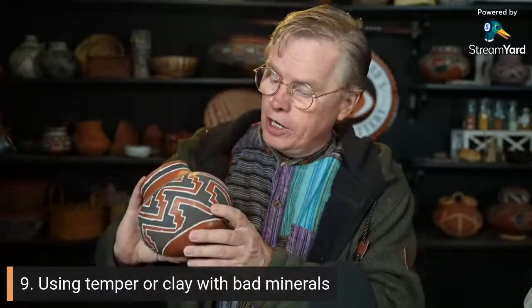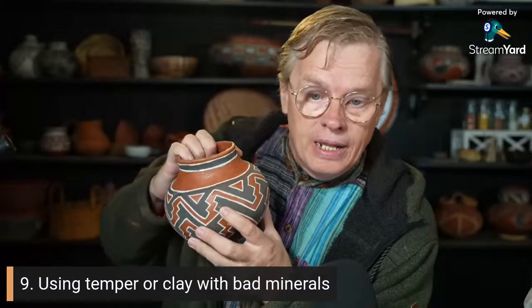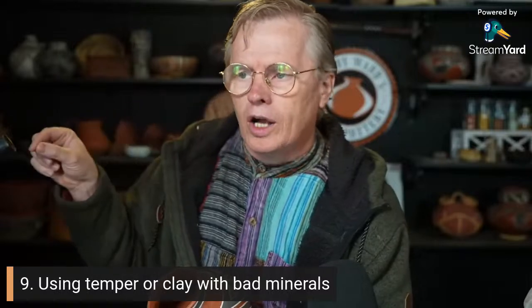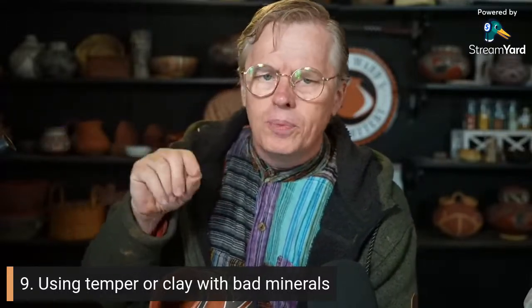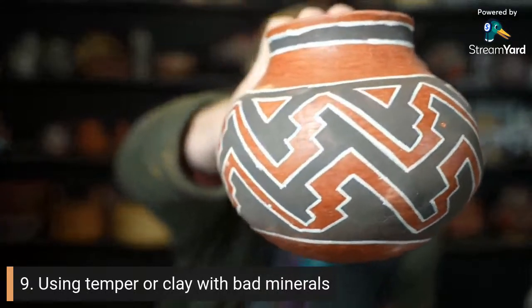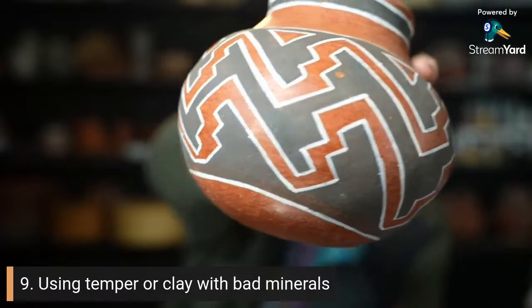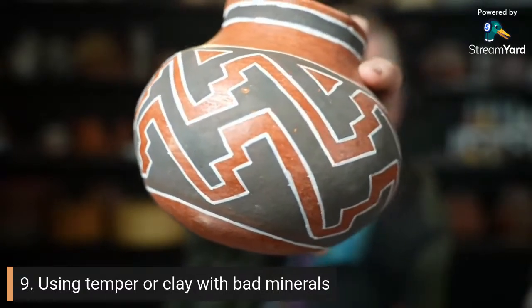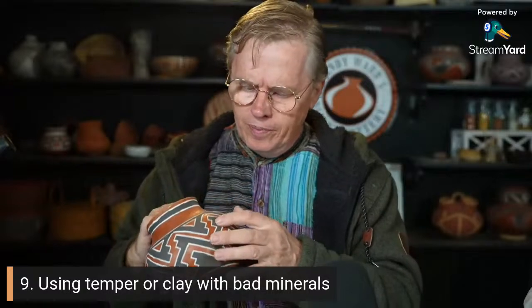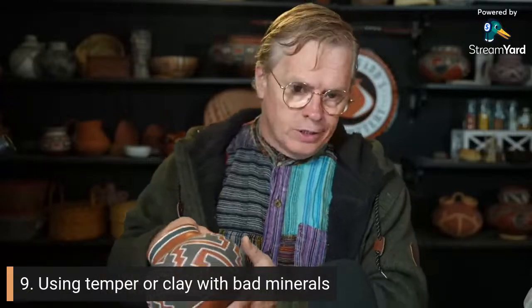This pot came out pretty good, but it had a little bit of iron pyrite in the temper material. The mountains around me have a fair amount of pyrite, so if you collect sand from certain washes it'll have pyrite — you won't even notice it because it's not super common, very scarce, but it doesn't take much to cause pops. See that hole right there in the black painted area? That's a dent, and in the bottom of the dent is a little shiny bit — that's pyrite, fool's gold. I think it gives off sulfur at a certain temperature and causes those pops.